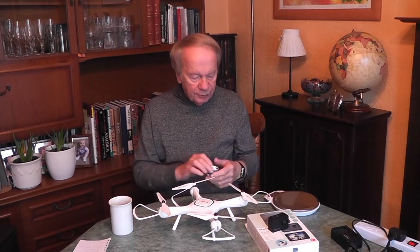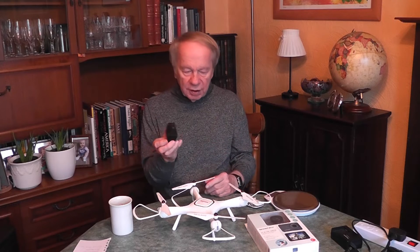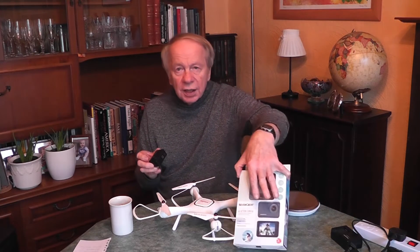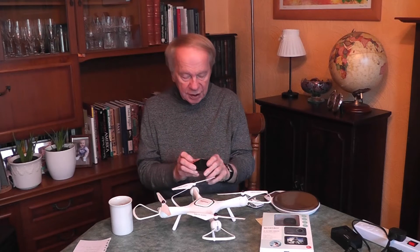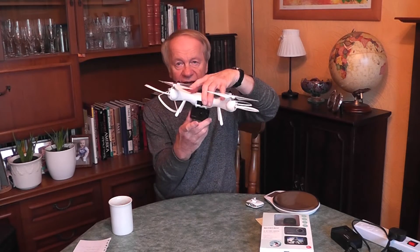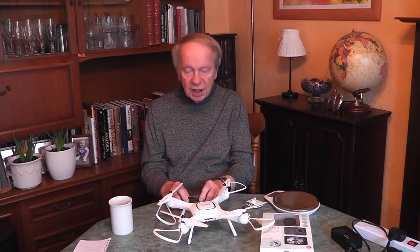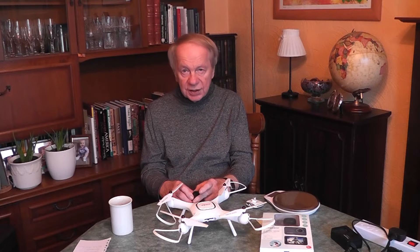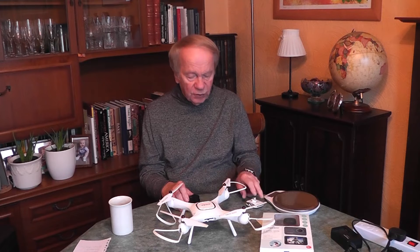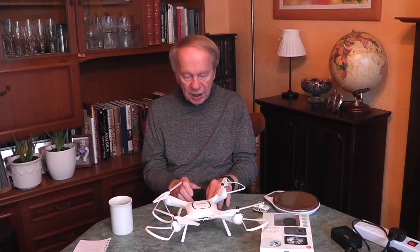Then I had the brainwave of using my action camera - the Silver Crest, which I bought in Lidl and made a video about. I attached it by elastic bands to the bottom of the drone and flew it. It did take off and I got some reasonably good footage in 1080p. However, the problems were: first, there was no telemetry back from the camera, so I couldn't see what I was filming - certainly no video feed.